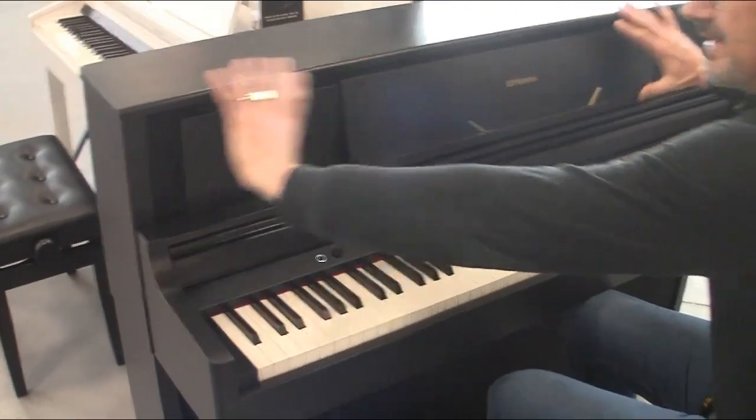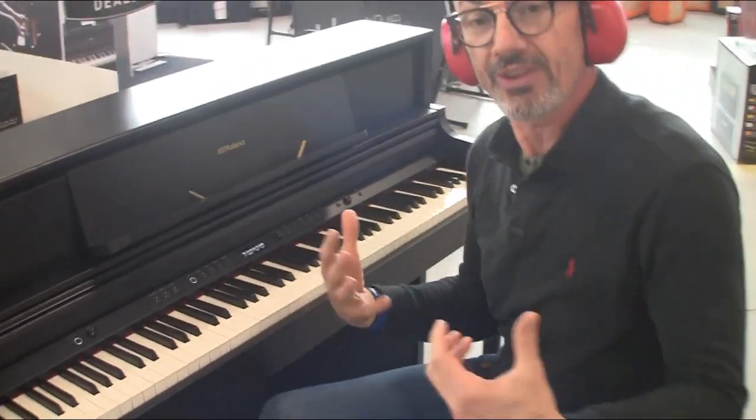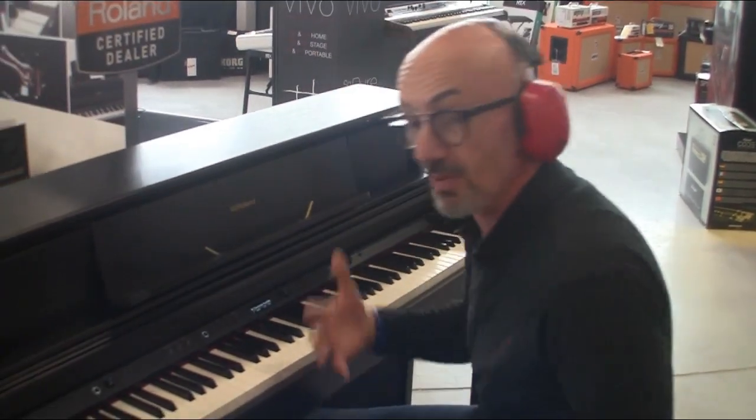On a l'amplification ici, et on a aussi amplification en-dessous. Donc on est vraiment immergé dans le son, on a vraiment une sensation de jouer devant un piano, comme un piano droit.